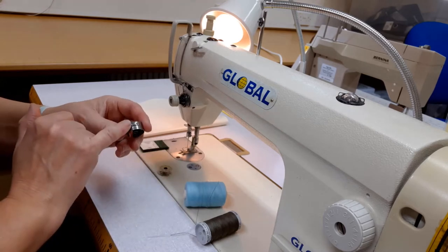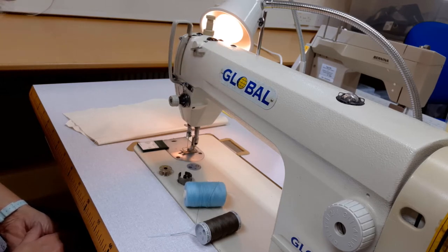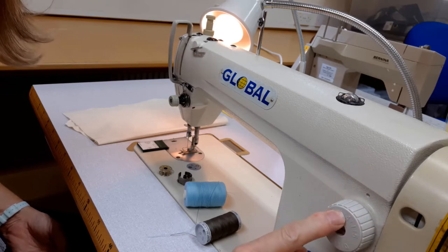We will reduce the tension on the bobbin to allow for the thicker thread. We will also reduce the machine tension and amend the stitch length. I tend to use about a three and a half to four on the dial for a global machine.